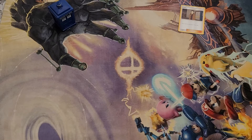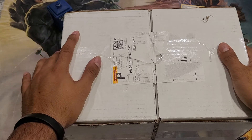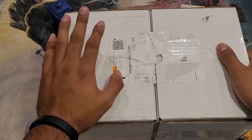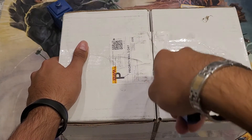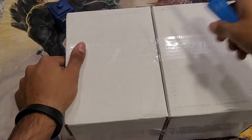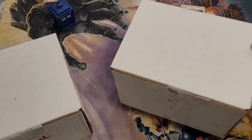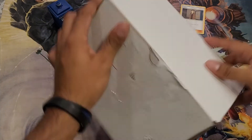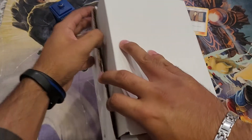Hey everyone, welcome back to my channel. Got another package — this is the one I was waiting for. I know exactly what this is. Ignore the three-day shipping thing; shipping right now is completely ridiculous and everything's behind. These are more deck boxes — they are from the first collaboration of Jim. If you follow Jim, it's the Black Market, so I got two of them. Let's go ahead and open these up.